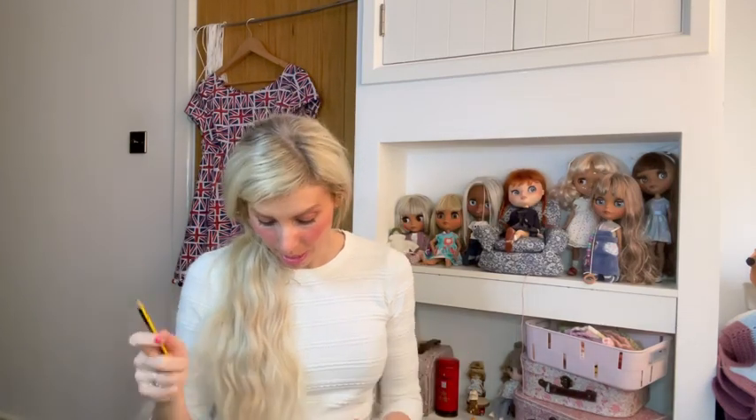Hasbro owns Blythe. It was Takara making them — I think around 2001 or 2002. Now the Good Smile Company are making them and have released quite a few dolls, but Hasbro still owns the brand.